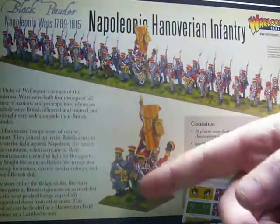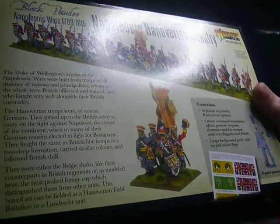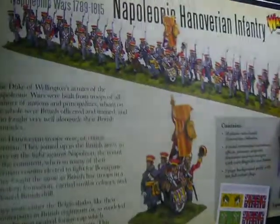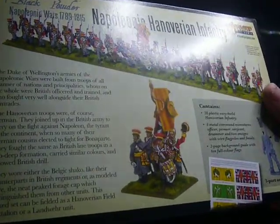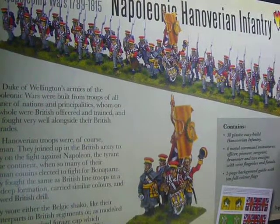You can see the standard bearer — I'm really looking forward to working on the command. The drummer. You get a sapper as well — the chaps with the big beards. They carry the axes for hacking down obstacles and what have you. So it's getting there, slowly but surely. I'm going to start working on them once I get my rangers done.